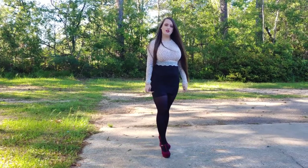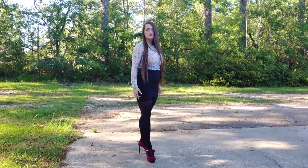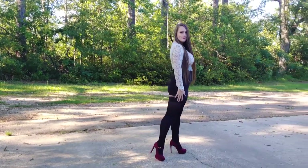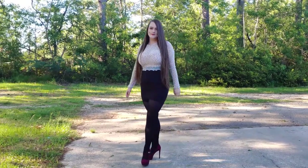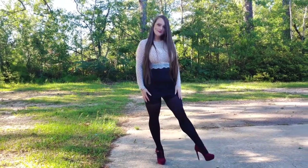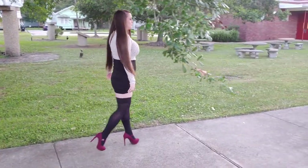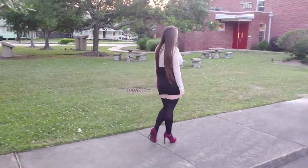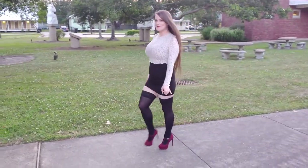I wanted to show you the Hanina stockings outside with the same outfit. Today was a super windy day, and I feel like these thigh high stockings went well with this outfit. I will have the link for these stockings in the description below.